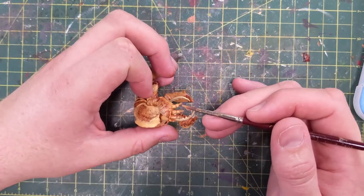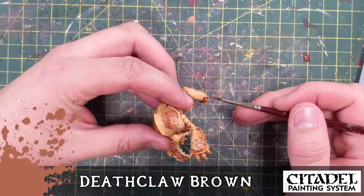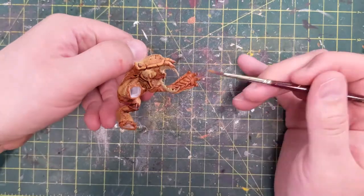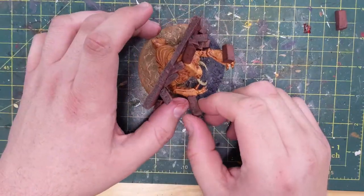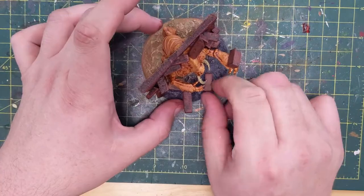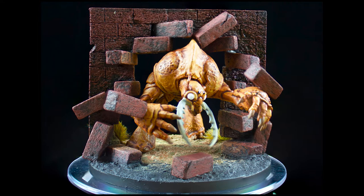For his fingernails, I took Deathclaw Brown mixed with some black to get a darker version for the toenails and claws. Also a little dab of gloss varnish for his eyes, and that's it. Time to glue the Umber Hulk in place and use those little teeny bricks — my cereals — to glue on top of his hands and on his head to make it look like he's busting out action style.